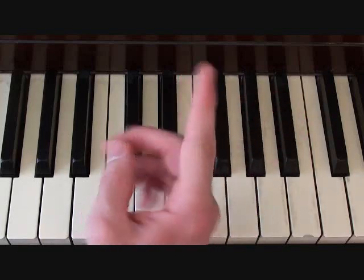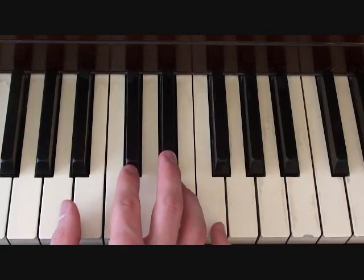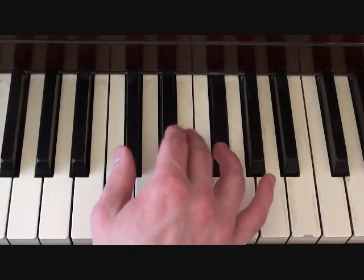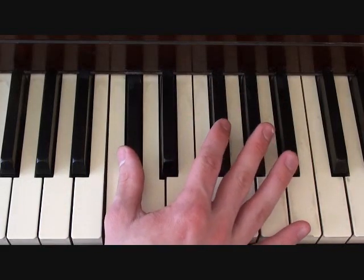Then the second segment that only gets played once is going to start here on a C sharp. You're going to go E, D sharp, E, C sharp, F sharp, E, D sharp, and then you're back to a C sharp for the start of the loop.